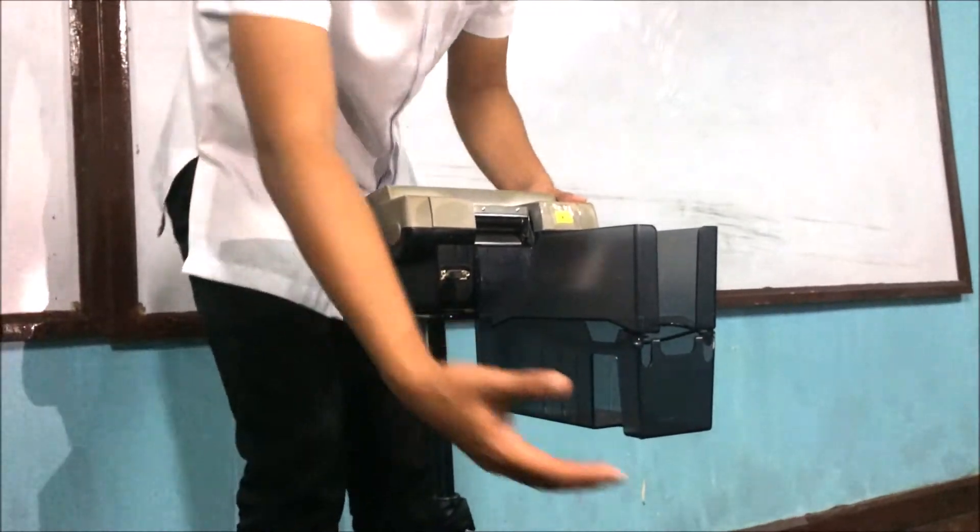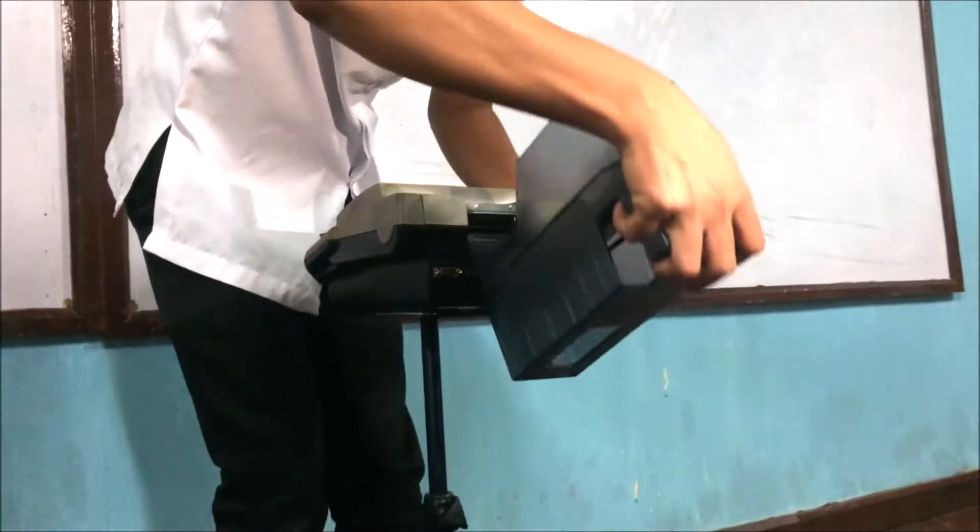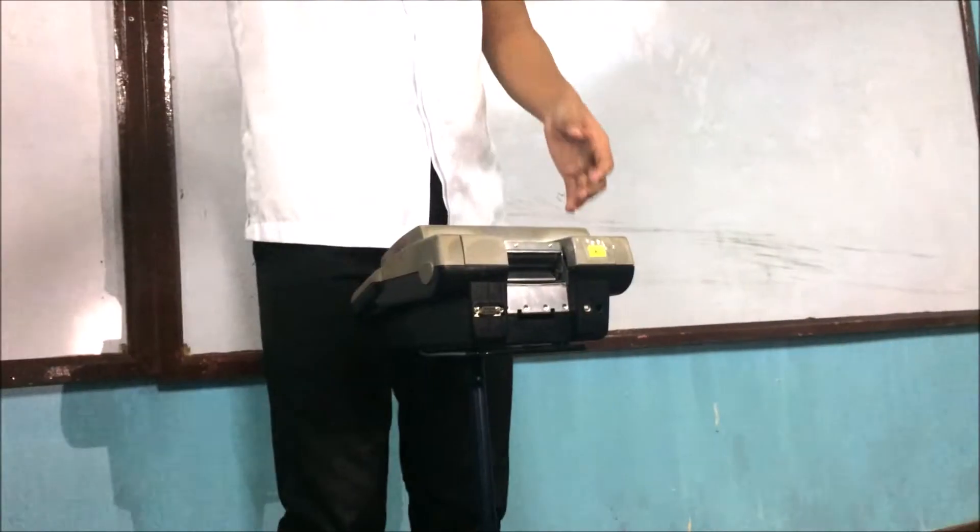Second step: get the paper tray by putting a little force in pushing the back of the tray upwards.